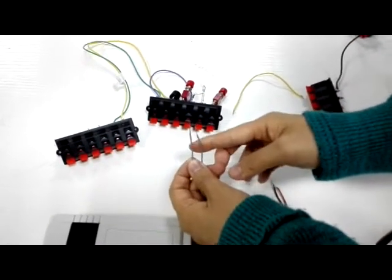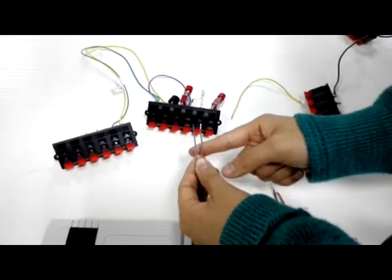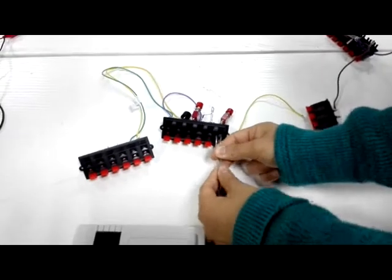Connect to the barrier relay. This is the relay. Connect to the barrier open relay — the traffic barrier, barrier key, open relay.